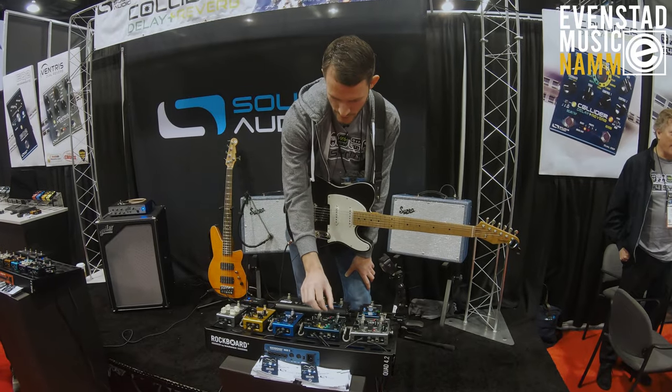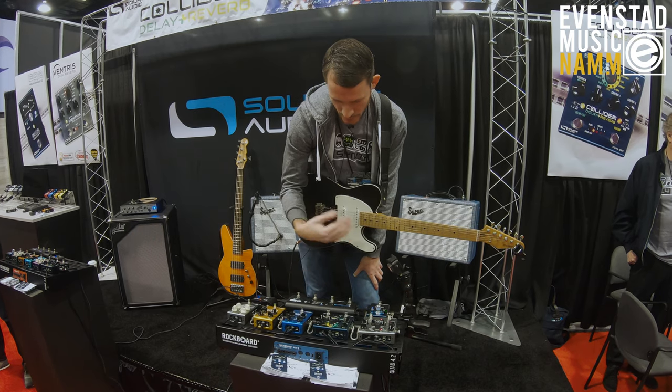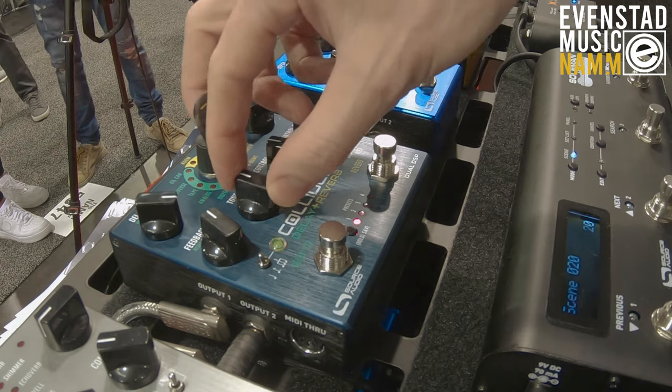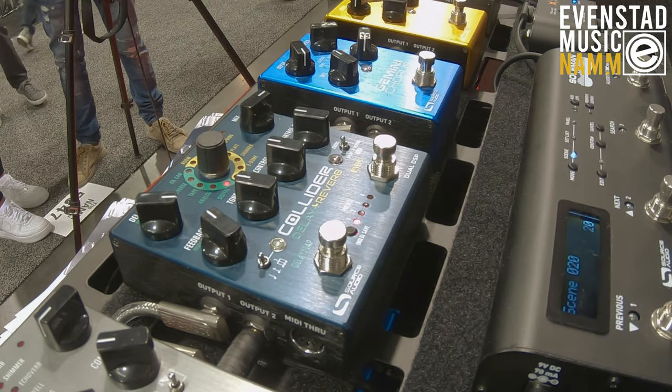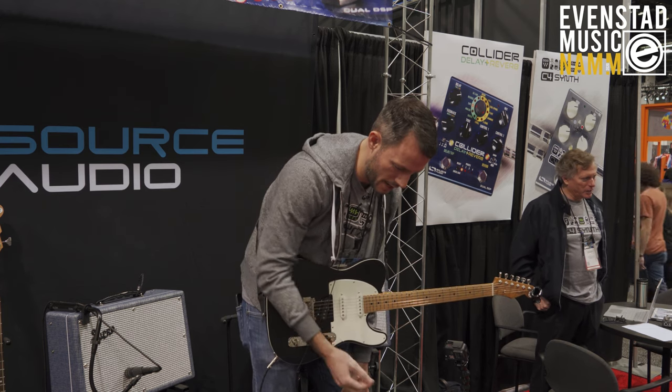This pedal runs the gamut of sounds from very clean digital delays to super lush tape echoes and those kinds of things. As a simple example, here's a clean digital delay.